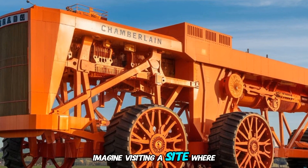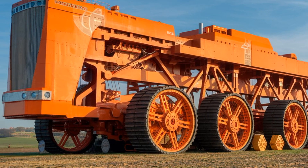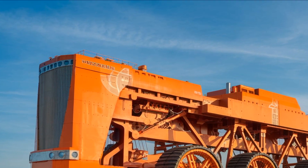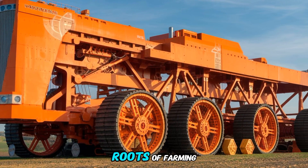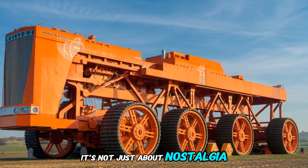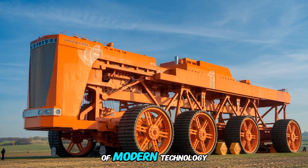Imagine visiting a site where this massive replica is displayed. Standing next to it, you'd feel the same sense of awe that people must have felt when the original Chamberlain 40K hit the fields. It's an experience that connects us to the roots of farming while reminding us how far technology has come. It's not just about nostalgia — it's about appreciating the tools that helped build the foundation of modern agriculture.